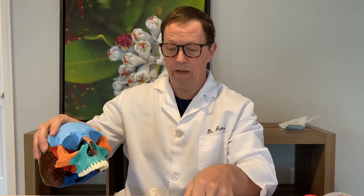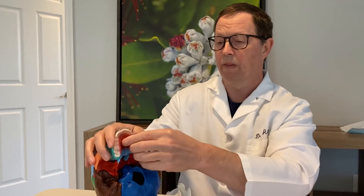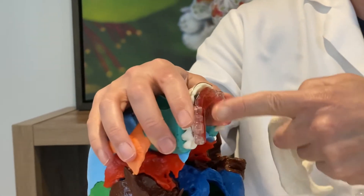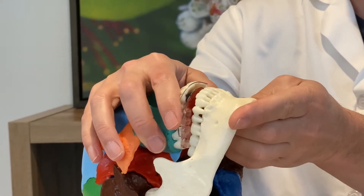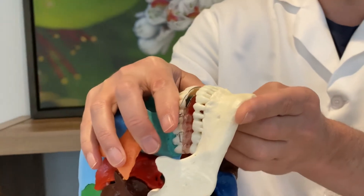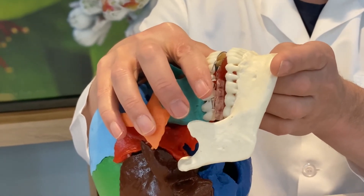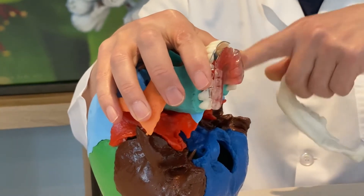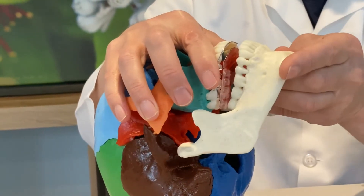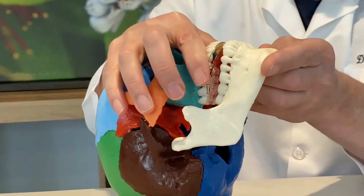People ask: if the upper jaw is growing forward and wider, won't the lower jaw be left behind? Wrong — that's where you use an appliance that has a bite plane, this piece of plastic. When the person bites down, you shape it so they bite a little bit more forward. The research shows that if you adjust this so the jaw is biting in a more forward position for a three-month period, there will be a structural change to the TMJ and the way the lower jaw connects to the head — that is how you get the lower jaw to grow forward.